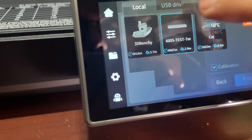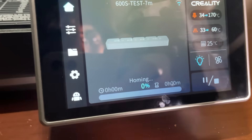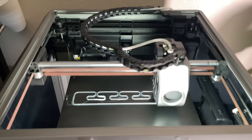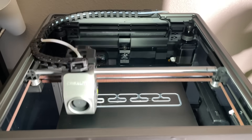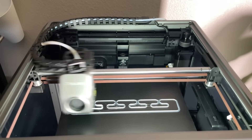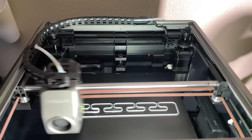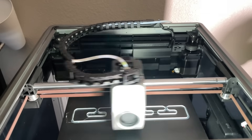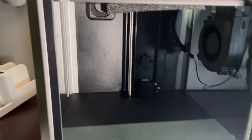If we select a model and press the print button, the printer will start printing that model automatically. You can also add models from your smartphone or computer and then print them here. There are many 3D modeling software platforms like Tinkercad, 3ds Max, Blender, etc. From there you can configure and import various types of model data and print them on this Creality K-ON 3D printer.